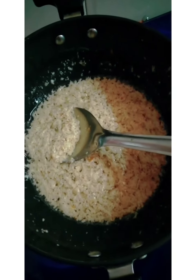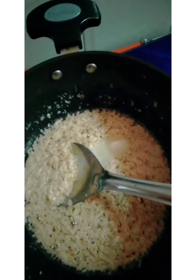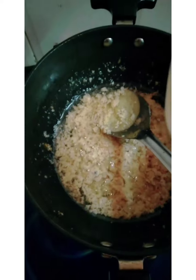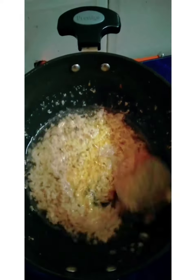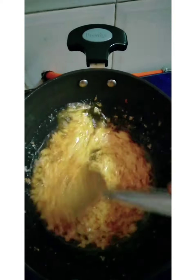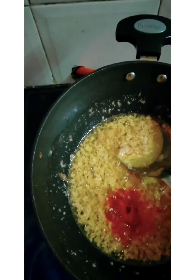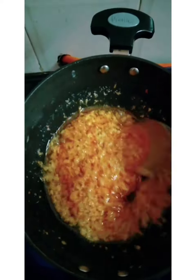Now we add salt and sugar as per your taste. Now a little bit of turmeric powder — it is not traditionally added, but I have added a little bit. One-fourth teaspoon red chili powder — again it is not traditional, but I have added turmeric and red chili powder.